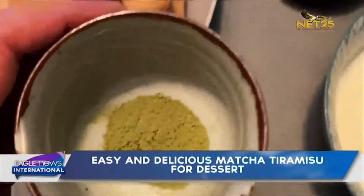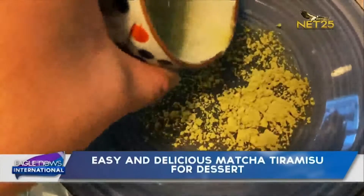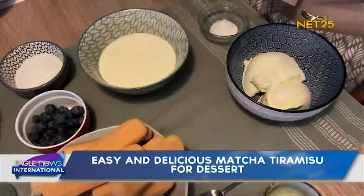First, we dissolve the matcha powder in cold water and put it aside.